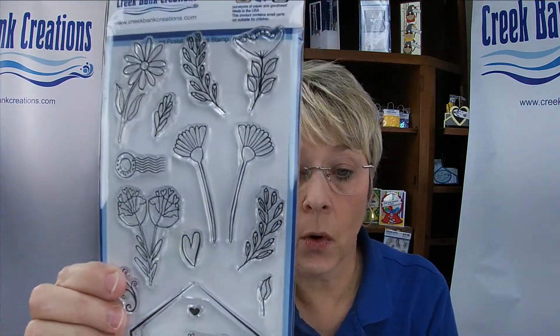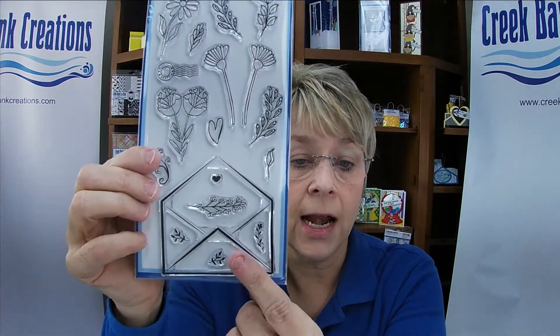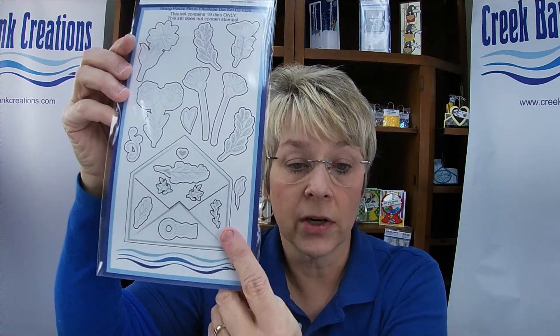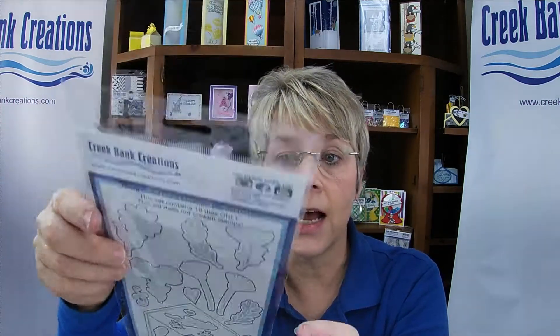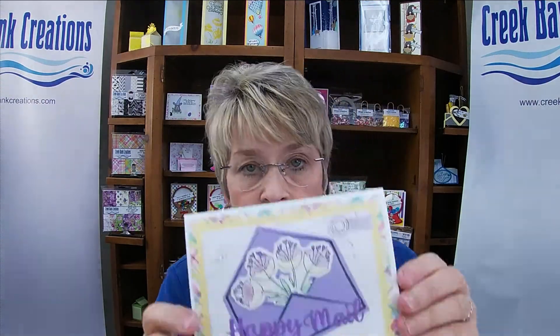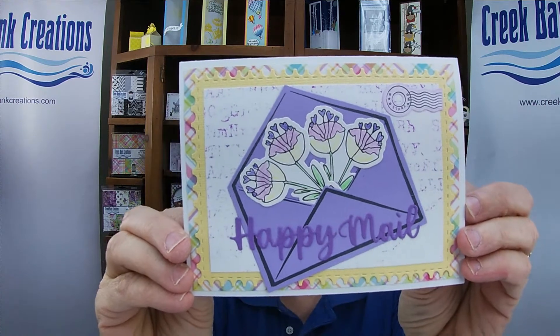It's an amazing set. Coordinating with that set is the Going Postal Floral stamp set, which has these beautiful hand-drawn flowers and an envelope. This stamp set has a coordinating die set with 19 dies designed so you can cut the flowers out. There is a die for the envelope and a die for the envelope top edge, giving you the ability to stamp your flowers, color your flowers, cut your envelope, and stick them right in the front of that envelope. Just a really nice set.